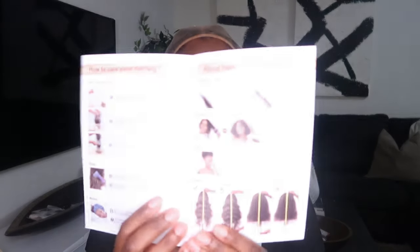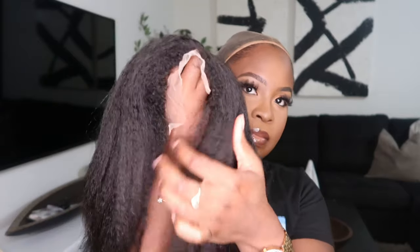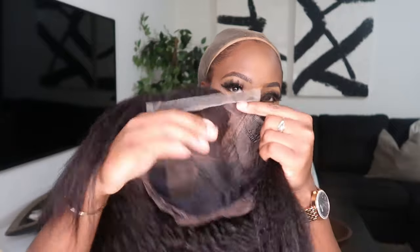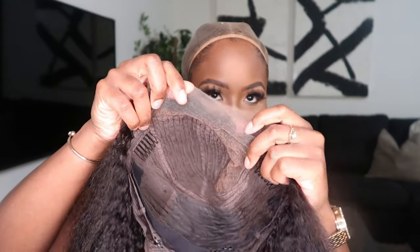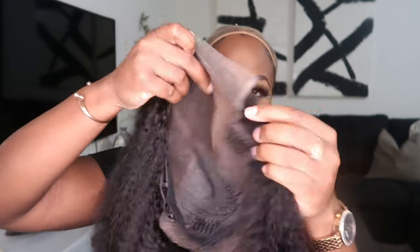It also has their manual for wig care — how to cure the wig and how to install it — which I found was really cool. This is a 10-inch kinky straight unit and I'm loving it because it basically looks like your natural hair. It also has a 4C hairline and it's a C-part unit, so the only lace is right at that parting space. The lace is HD lace, so it's nice and thin and should blend seamlessly into my skin.